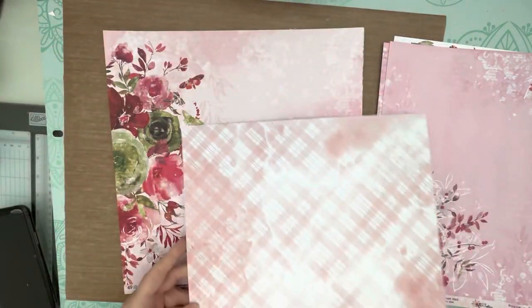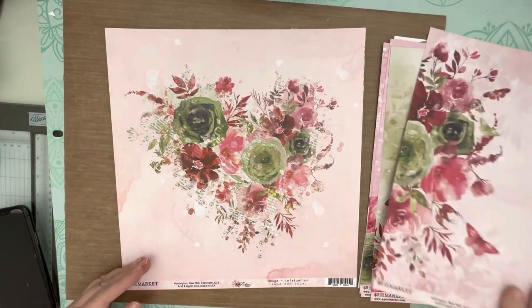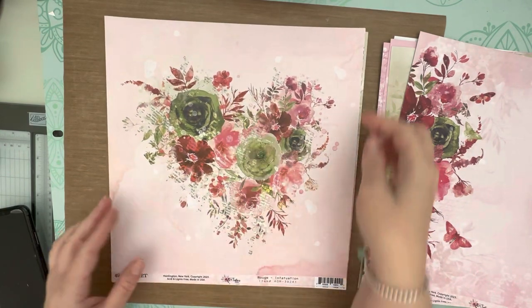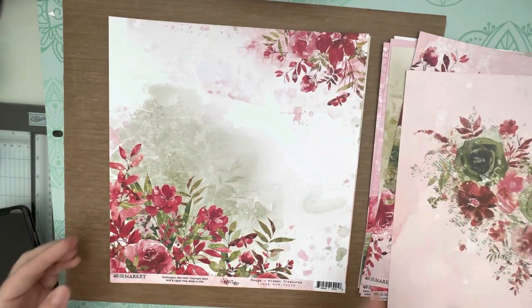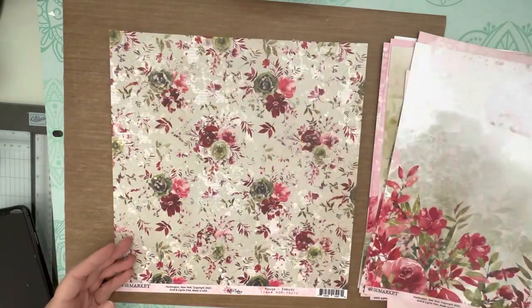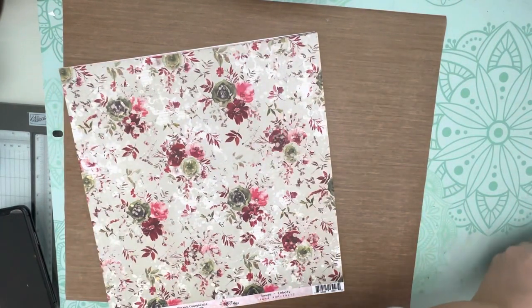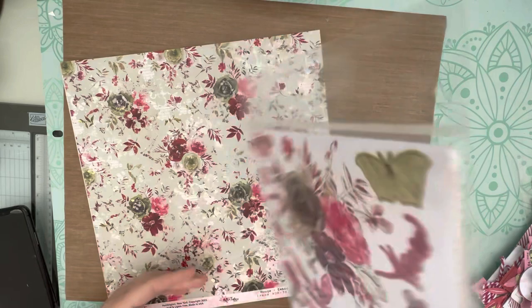There's a nice simple plaid on the back. I love the b-sides too - look at this heart shape, isn't that gorgeous? I love the b-sides but I'm so glad they don't put the pattern on both sides, so I can use the beautiful designs these artists come up with. They are just amazing, I have such an appreciation for this stuff. That's the paper collection kit and it's absolutely stunning. I just want to show you the Rouge laser cut wildflowers.